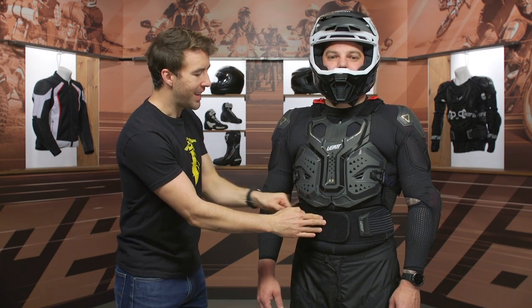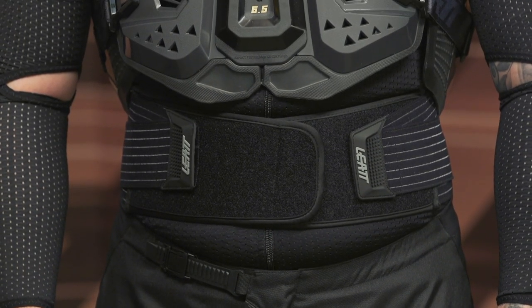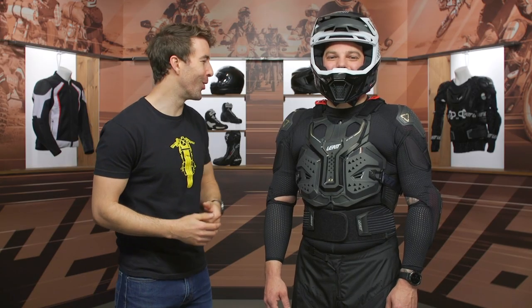The kidney belt is very straightforward — it adjusts via Velcro, easy to adjust, and it feels very comfortable. It serves as an extra brace for your back, which is very nice to have. Trust me, it does make a difference, especially as we start getting older.